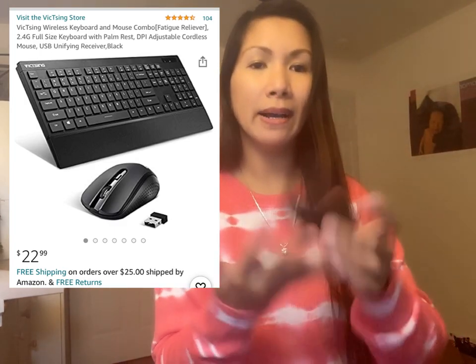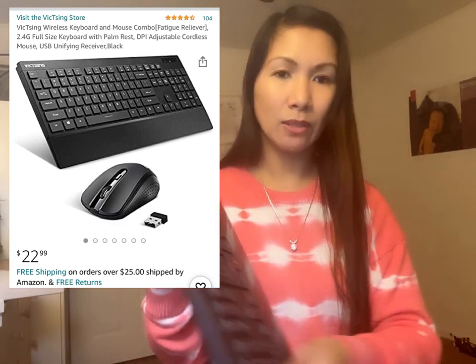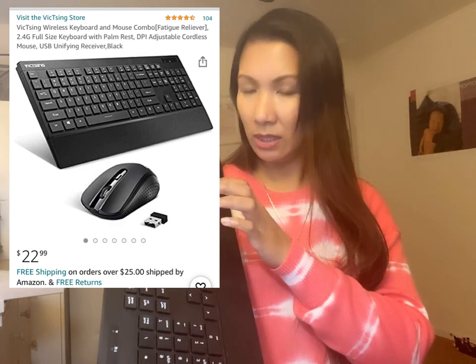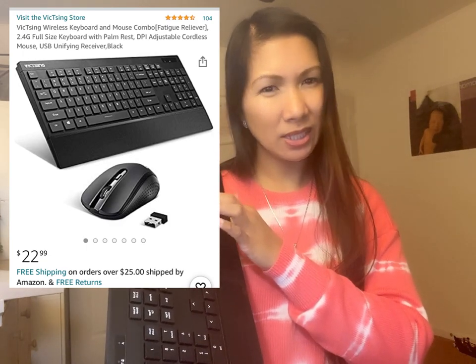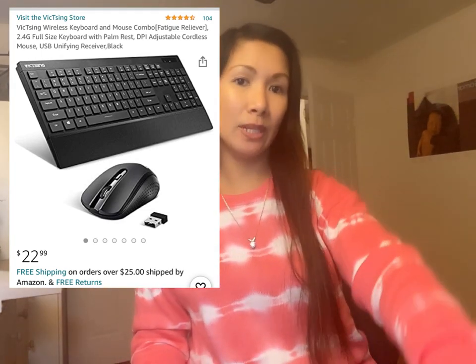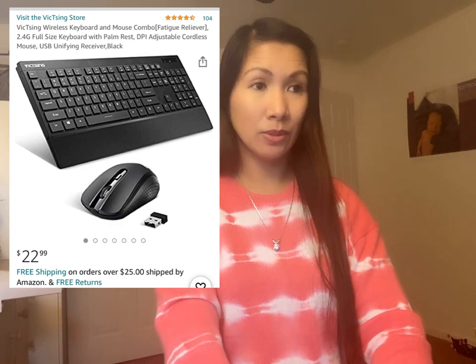Tapos ang gaan — super gaan siya. Ang pinakagusto ko dito yung ito. Hindi maingay, maingay lang siya ng konta pero okay na. Para nandyan yung laptop ko tapos andito ako, so okay lang.